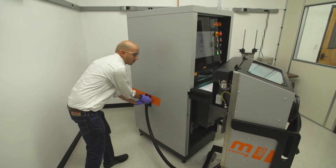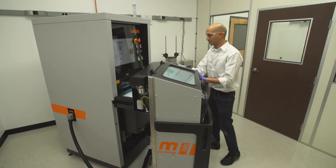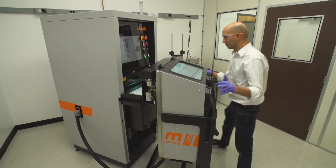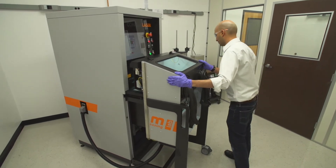In addition to the inert atmosphere that the machine itself maintains during the process, there are three times when you as a user have to interact with the machine and the material, and I want to go through each one of these in turn.